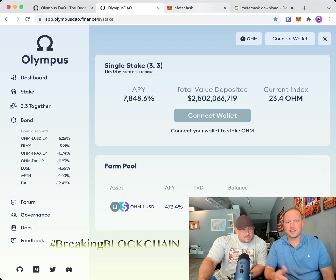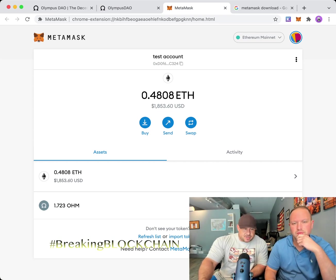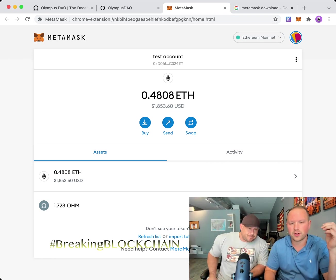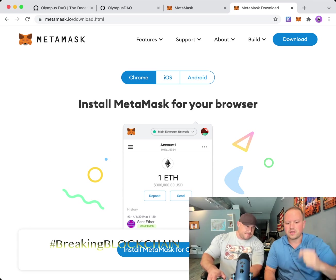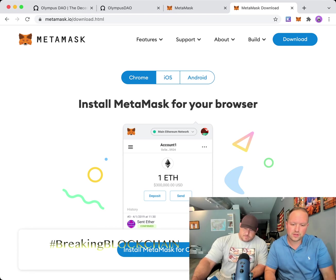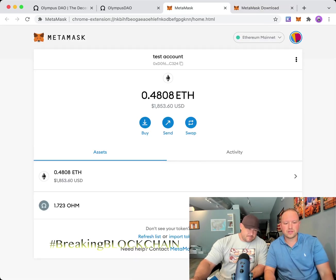First, you want to take regular Ethereum — ETH, not ETH 2.0 — and you can use MetaMask, which is the easiest wallet. If you don't know what MetaMask is, go to your browser, type in MetaMask, and download it. If you're on Chrome it's very easy — it'll ask you to add it as an extension and gives you a little fox icon at the top. If not, just use the web browser version.